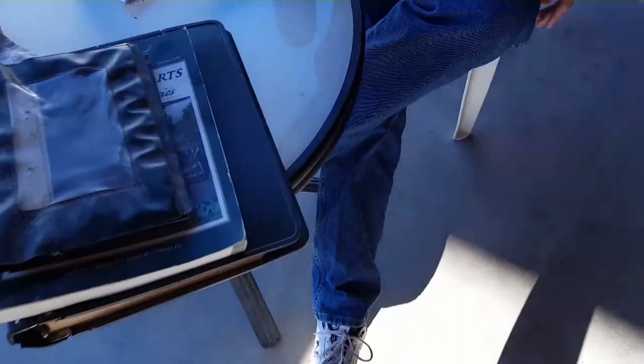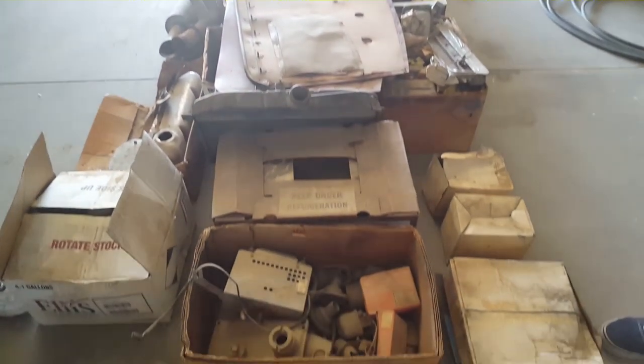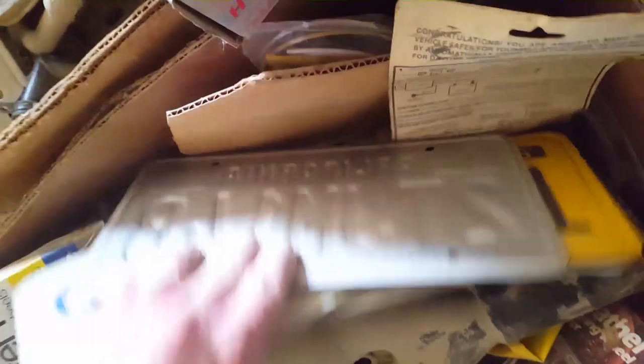Do we have a deal? Yeah. Brand new master cylinder, bunch of seals, matching old plates from the 60s. You got a clutch kit.